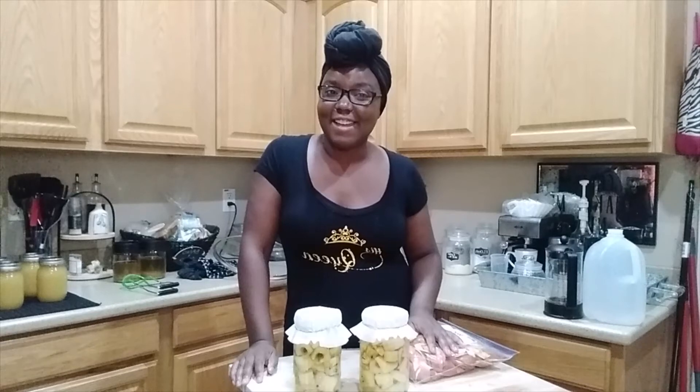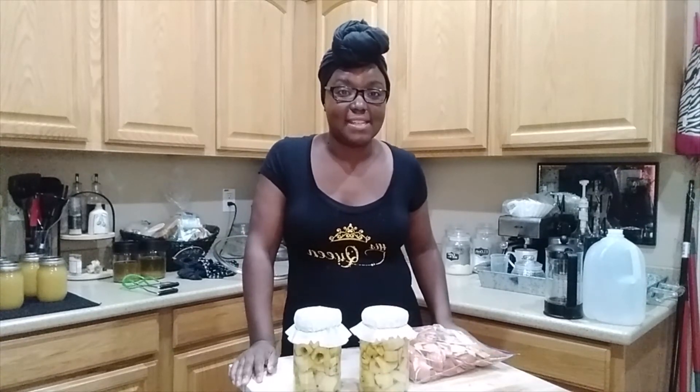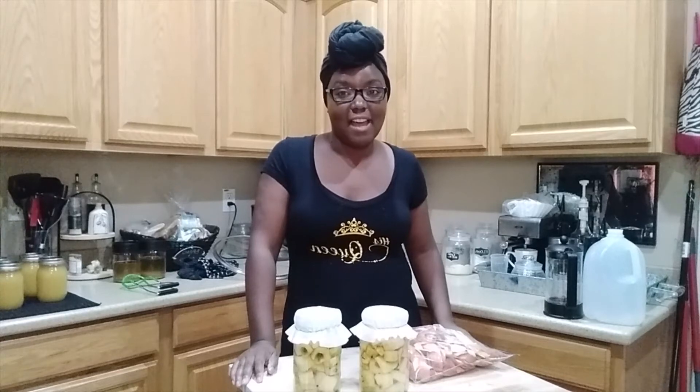I hope that you guys are canning — this has been a fun series for me to share with you. I'm probably going to can up more applesauce; I want to get at least 15 jars in the cabinet. We'll see how that goes.